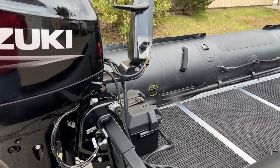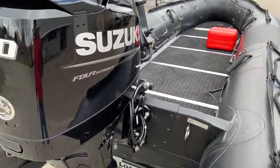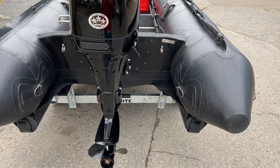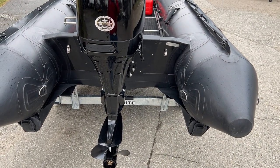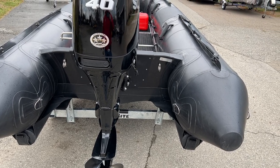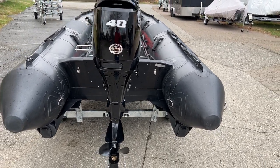This particular model also features a set of inflatable speed tubes below the main engine sponsons, which adds to performance and tracking through the water and gives it a really sporty feel.